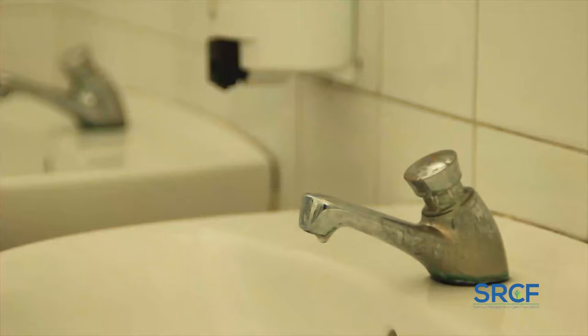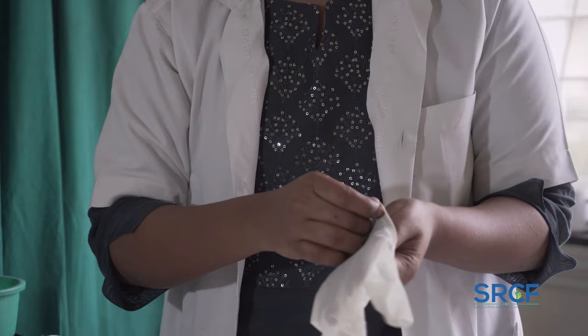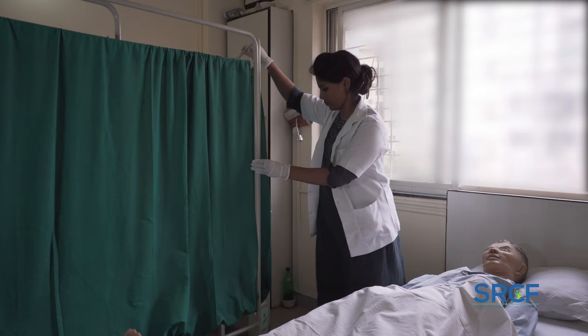Before you start with the procedure of changing the diaper, wash and dry hands thoroughly. Put on disposable gloves and mask.